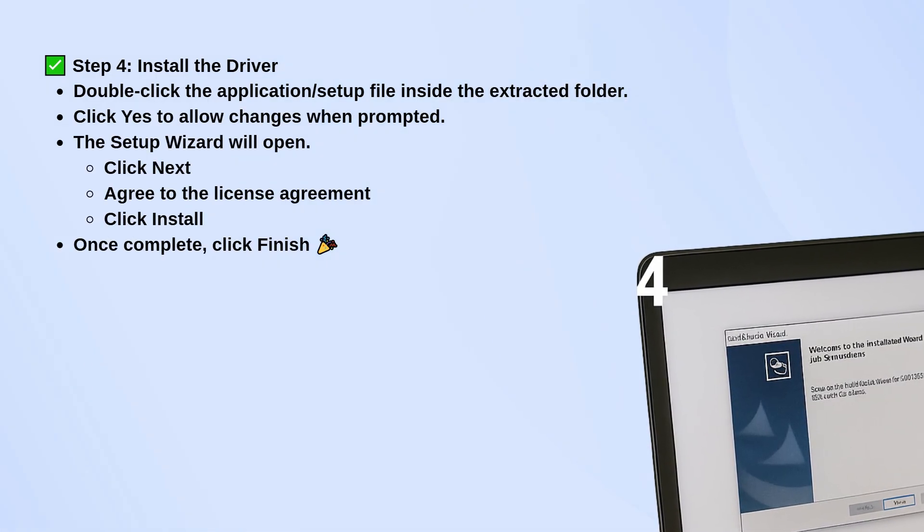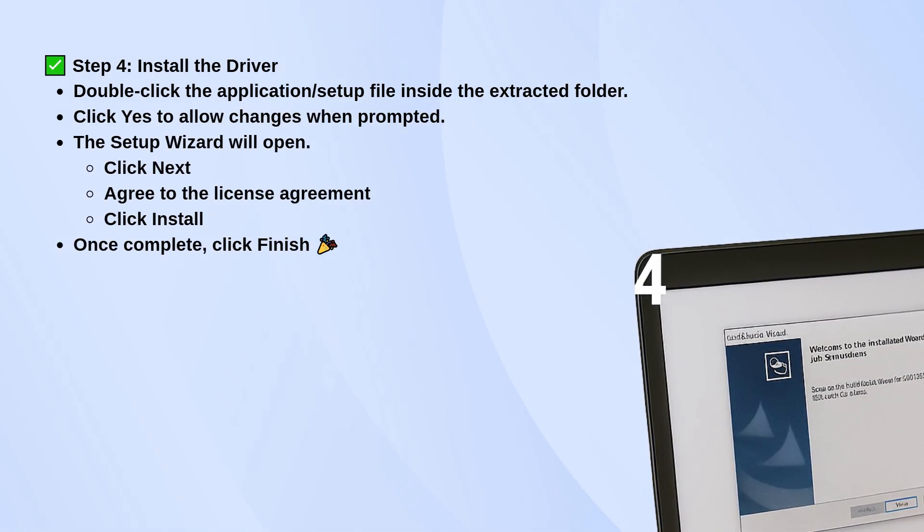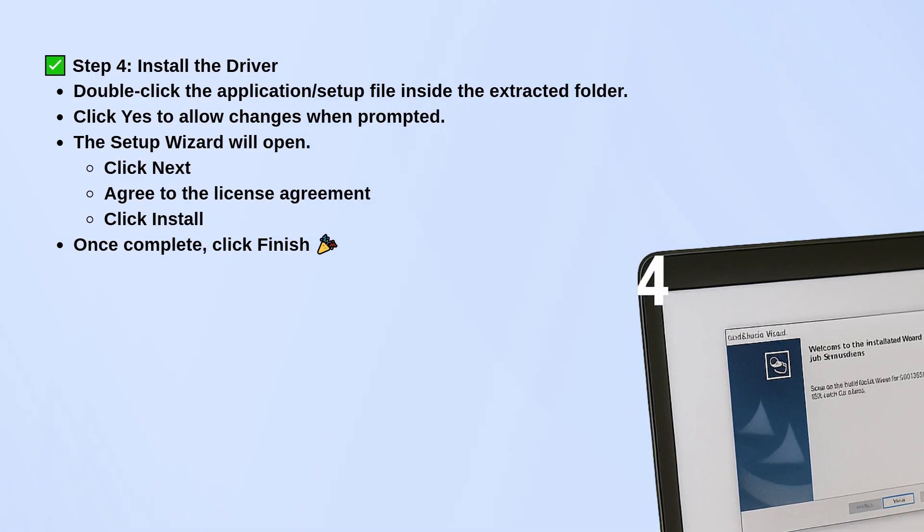Double-click the setup file. If a prompt pops up asking to make changes, click Yes. The setup wizard will appear. Just follow the steps — click Next, accept the license agreement, then click Install.